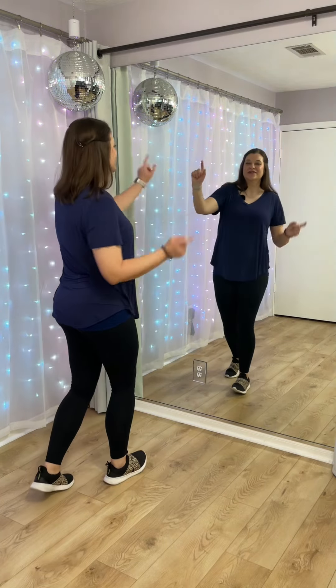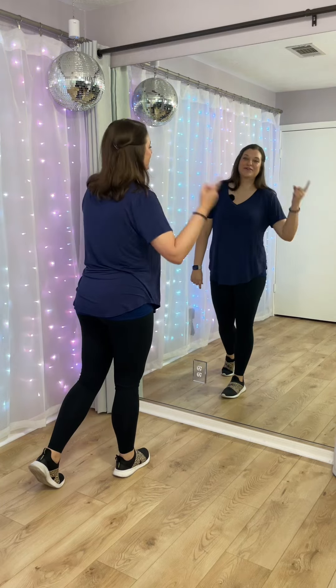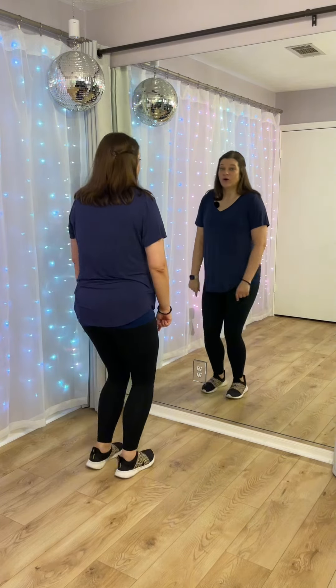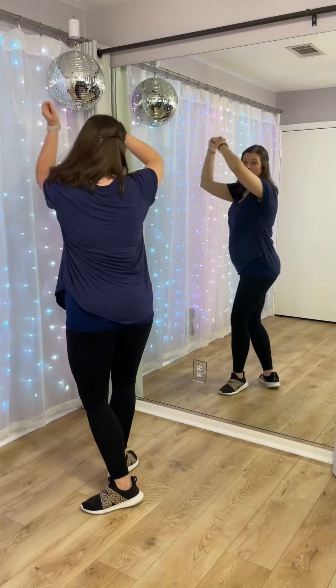Let's try our third and fourth eight counts: from here, step together on one. Five, six, seven — step together on one, two, and three, and four, and five. Turn around: seven, eight, one, two. Great job.